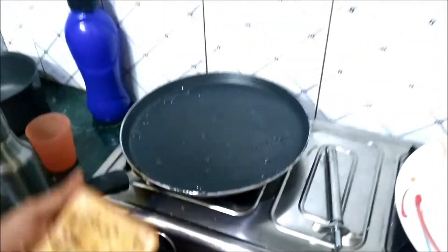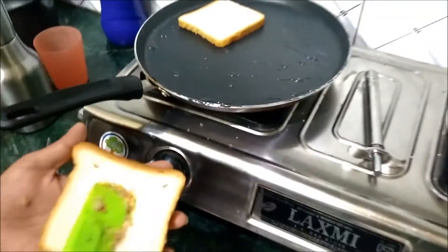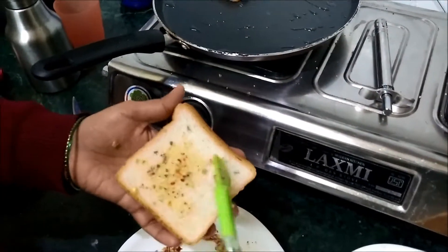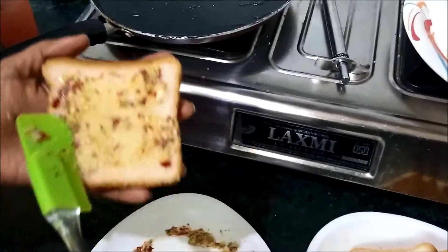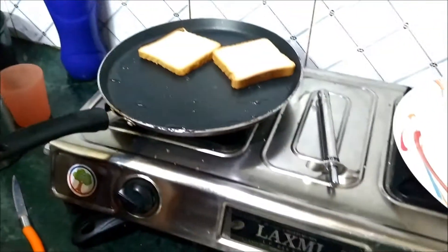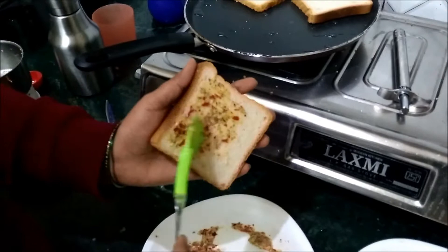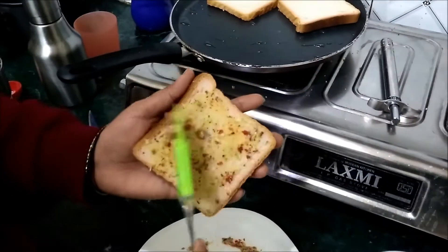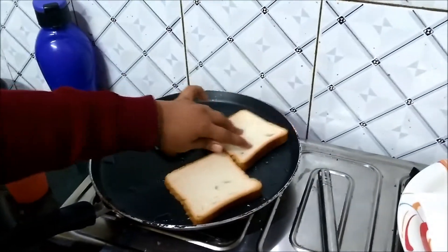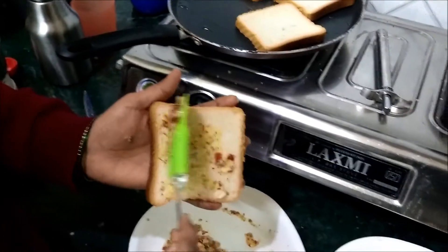Now let's toast. If you want to add pepper on it, you can add pepper on it. This is the taste of garlic, chili flakes, pepper — these enhance the taste. Garlic and taste enhance the bread with normal butter or oil. This toast is interesting.